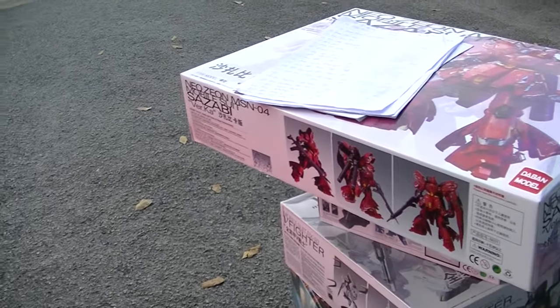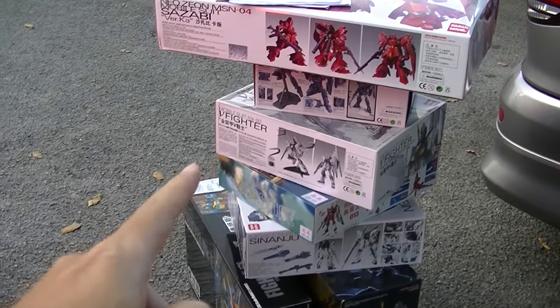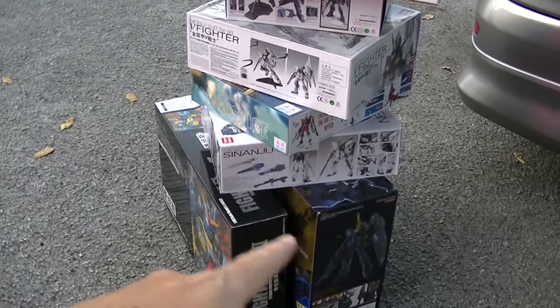I'm in Rawang and this is my stock. 1, 2, 3, 4, 5, 6, 7. Seven boxes.